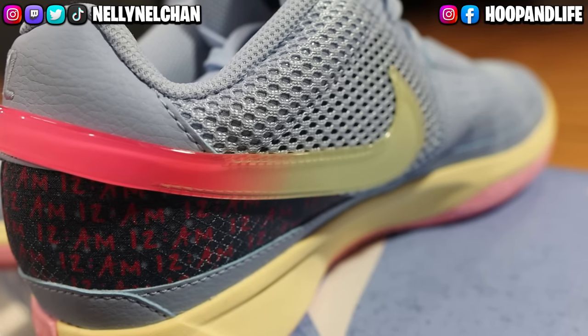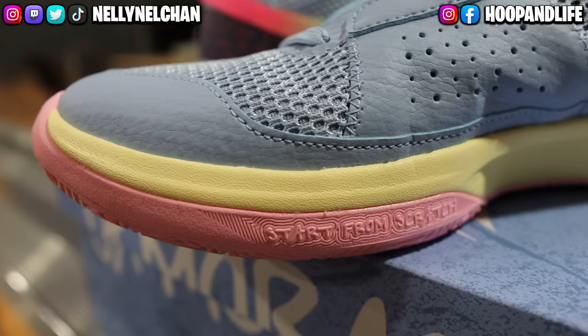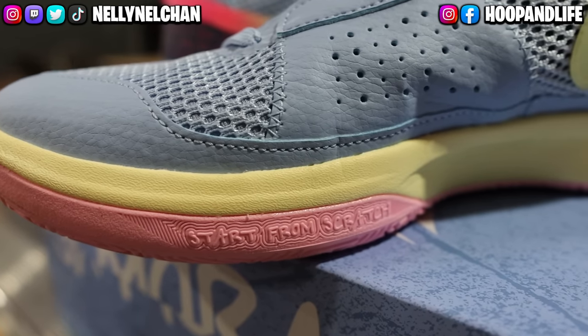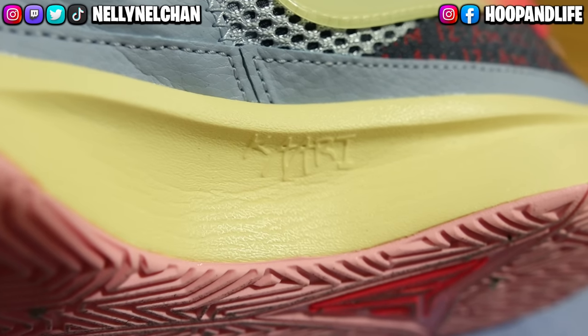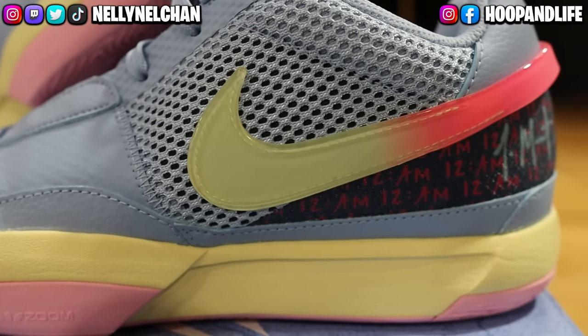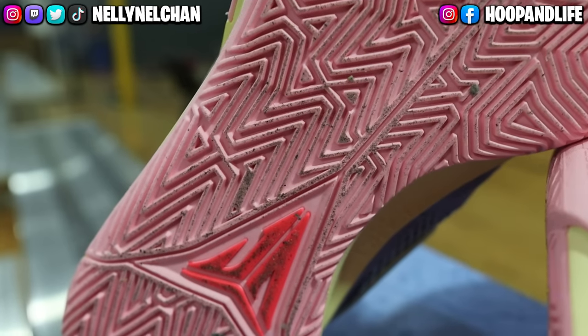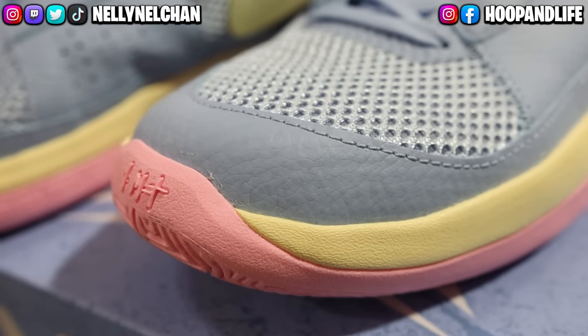It has an extended TPU swoosh that's super, super dope, which provides a unique way to carry your kicks into the gym, along with messaging across the shoe that's inspired by his family and work ethic. The handwritten repeating 12 a.m. graphic speaks to his mindset to approach every day with a grind mentality. Then there's Ja's signature logo and jersey number that are sketched in his own handwriting. There have been a lot of high expectations on the Ja 1s — let's see how they really perform.